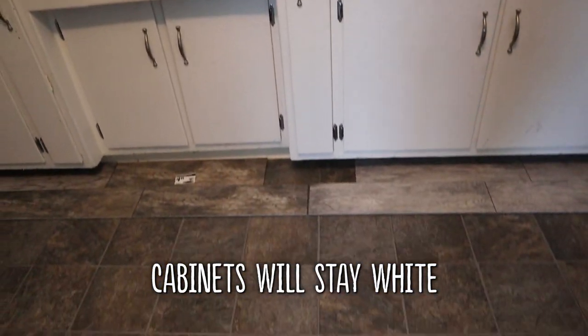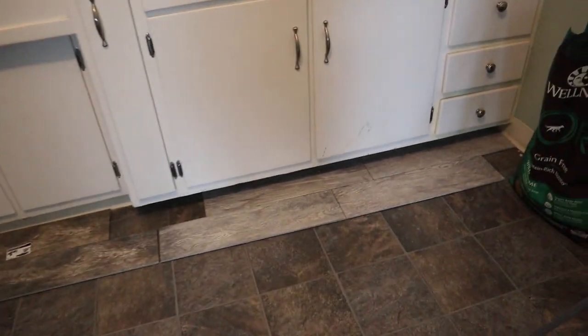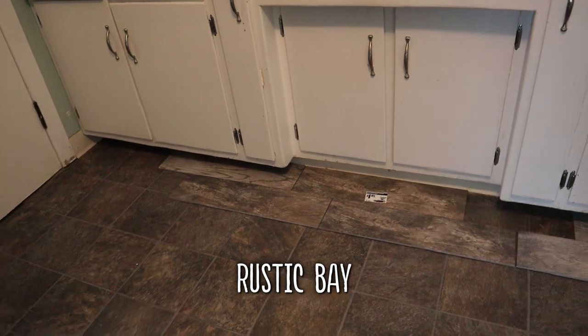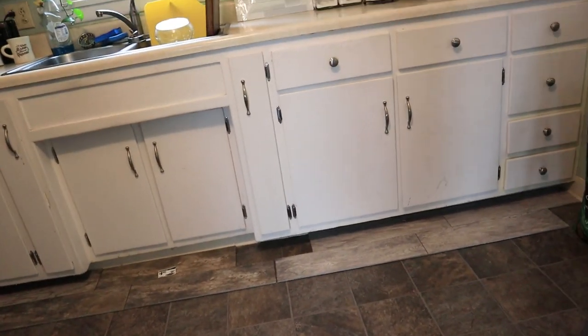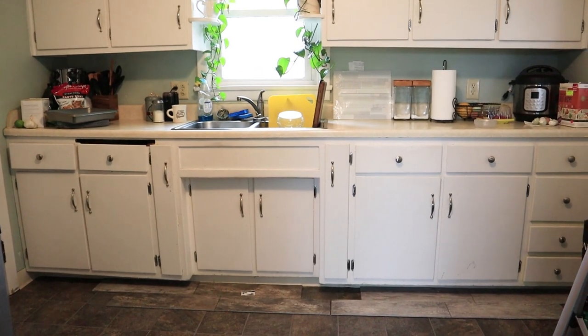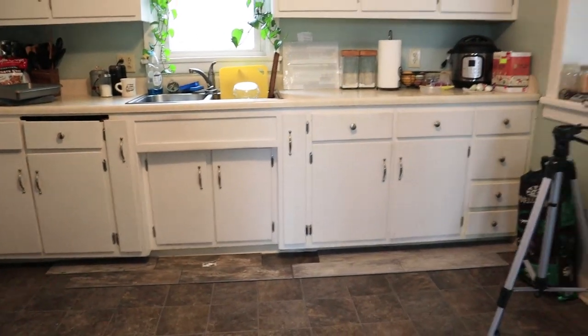And now this is the decision between the two floor tiles. That one's called Dapple Gray, and this one's called Rustic Bay. I think I know which one I like. I want to know what you guys think looks good, so leave a comment telling me what you think.